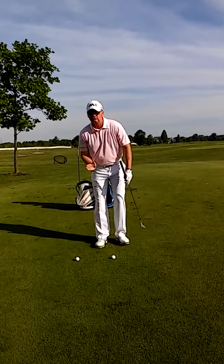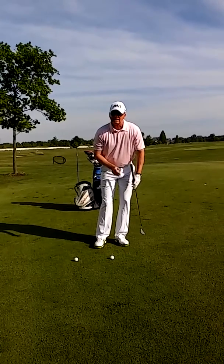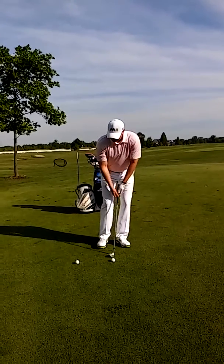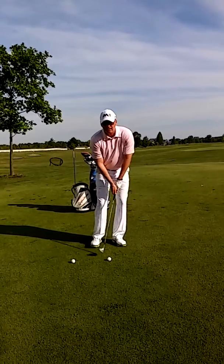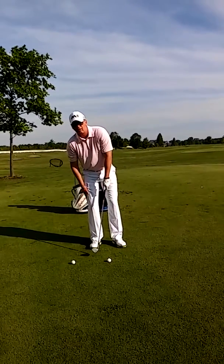Now the way you do this is you set your weight to the left. When I set my weight in my left hip, this creates an up and down motion which is necessary for this shot. Again, we don't want any weight on our right side.